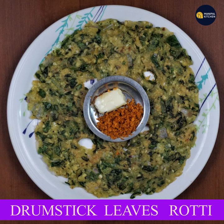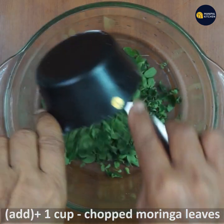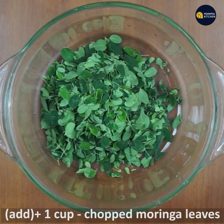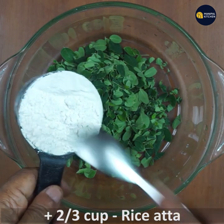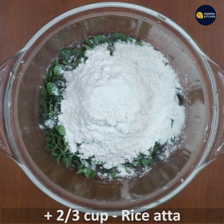Today I am going to make a dish with drumstick or moringa leaves. I am going to use about 2 to 3 cups of moringa leaves along with more vegetables and less of the moringa leaves.